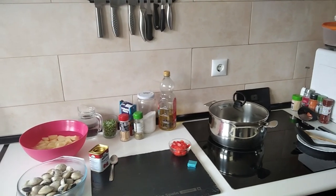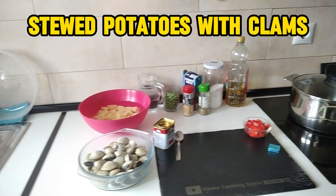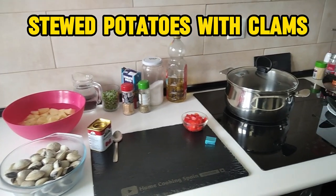Hello and welcome to Home Cooking Spain. For today's lunch I'm going to be cooking some stewed potatoes with clams.